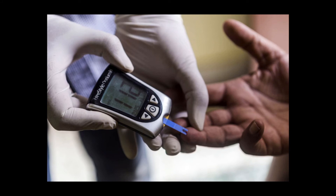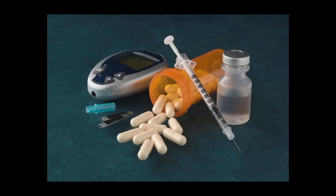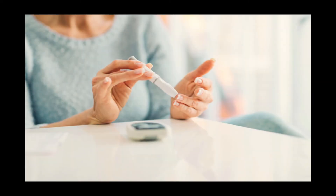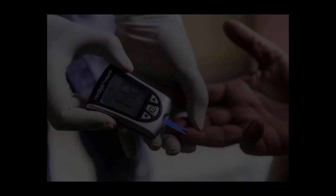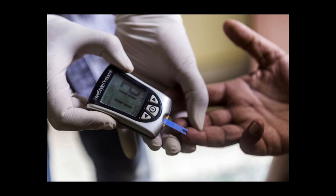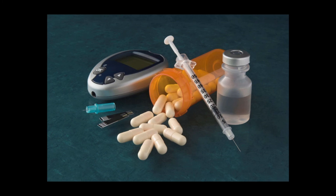Depending on the brand, you may need to check blood sugar levels with a traditional monitor to confirm readings and program the device. If you have looked at the cost, features, and other considerations and are still unsure which blood glucose meter to buy, ask your doctor or diabetes educator for a recommendation.